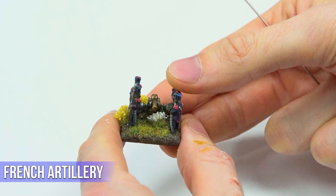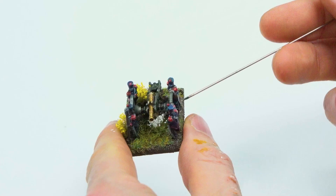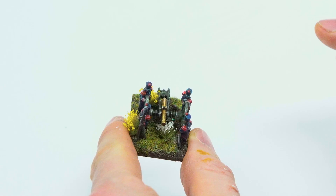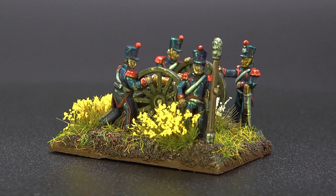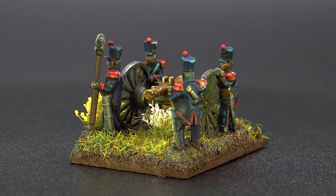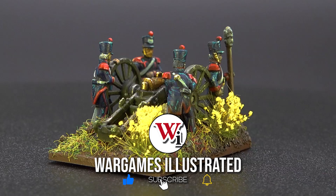Here's the French artillery piece — very similar to the British, being horse artillery with a similar uniform scheme, but with red accents rather than yellow and red. Same painting process: paint the cannon and wheels individually then glue together once painted. A good tip is that if you're painting a large bulk of these, you can prime and paint right through to the final finish on the frame, then just touch up the spots where you clip them off.